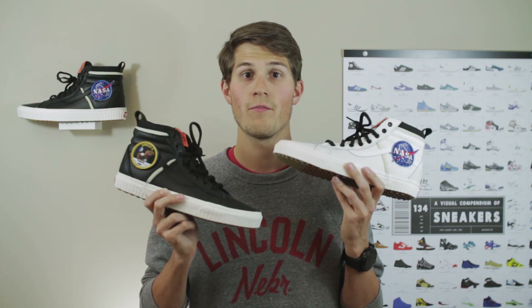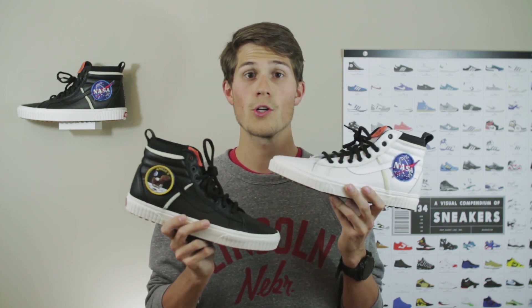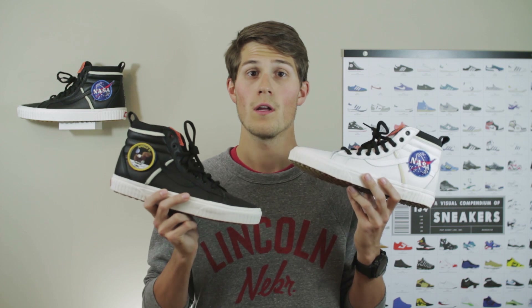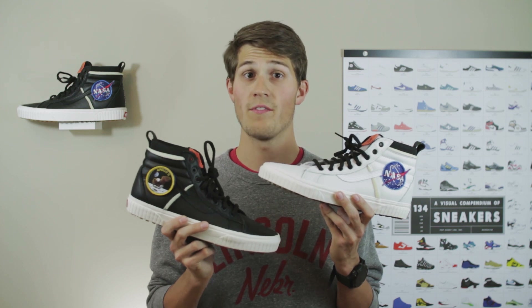Now, as you're watching this review, I'd love for you to leave a comment down below and just let me know what you think about these sneakers — both how they rank against each other and your thoughts on the collaboration as a whole. If you enjoy this video, don't forget to hit that thumbs up button, and if you're new to my channel, make sure to subscribe to stay up to date with all my latest videos.